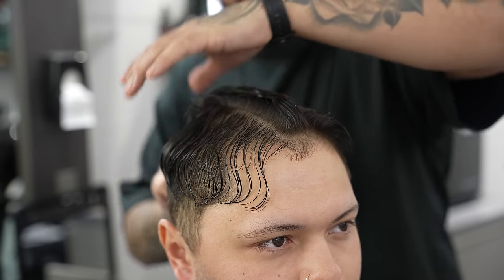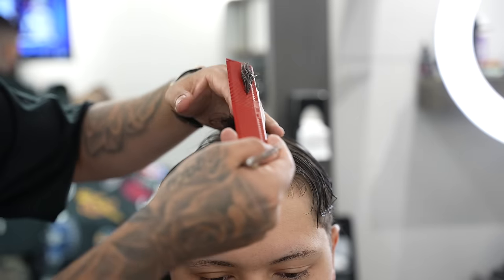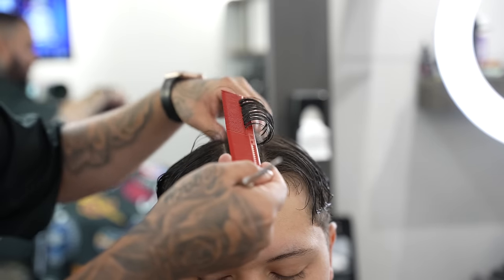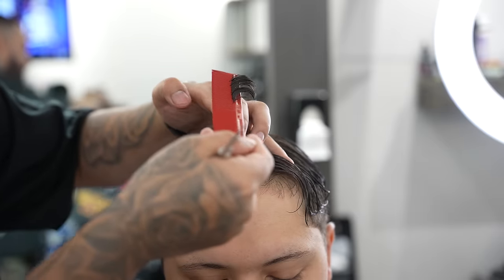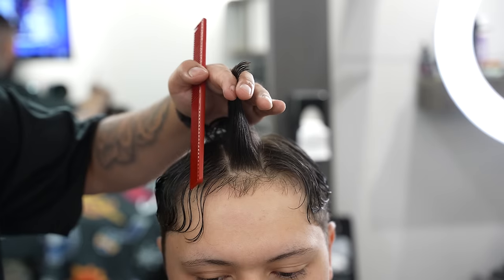After we get that established, we're going to start off by grabbing that middle section — this will act as our guideline or reference point when trimming the rest. What I'm going to do is pull all that hair up and cut off the desired length. In this case we're not taking off much, a little under half an inch, and we're going to take this and move straight back with this guideline.